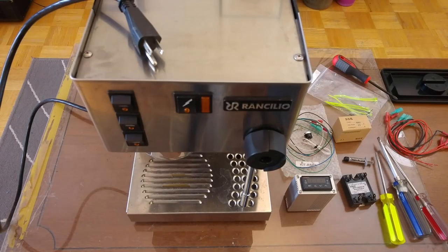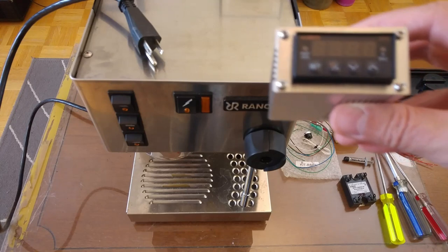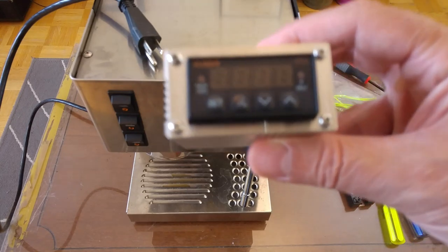Hi, in this video I will show you how to install a PID Kit for Rancilio Silvia. This model is for coffee, steam and brew fusion.